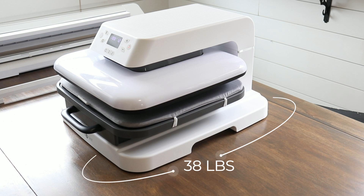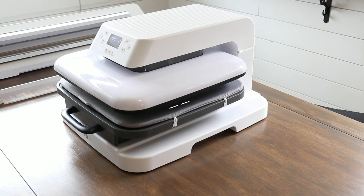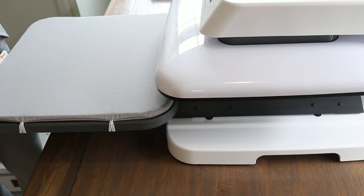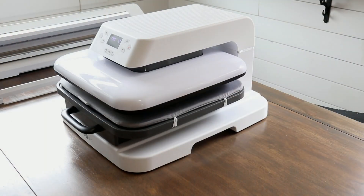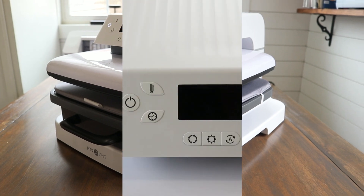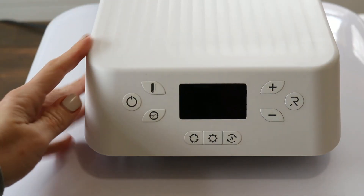The pressing plate area is 15 inches by 15 inches and it comes with a pressing mat already installed. The overall dimensions of the machine are about 17 inches by 22 inches by 13 inches tall, so it will easily fit on a small table or stand.